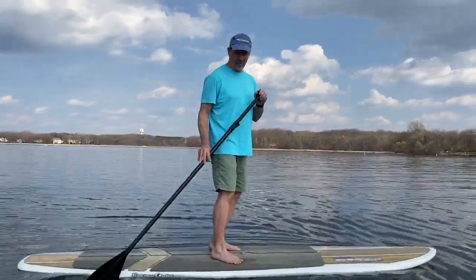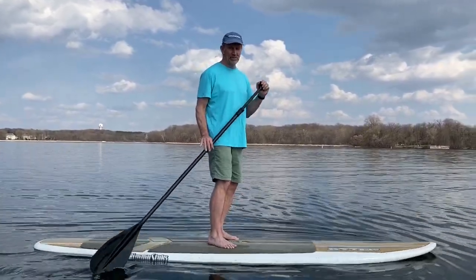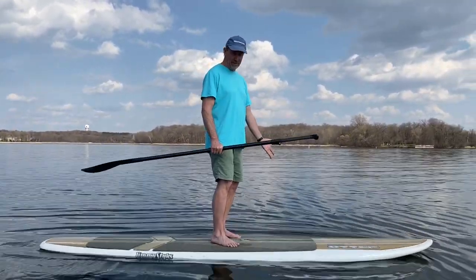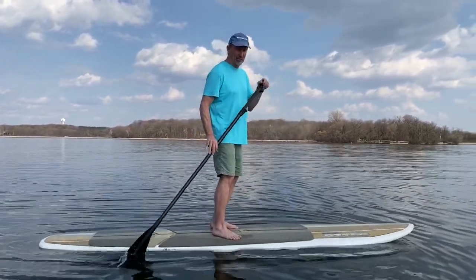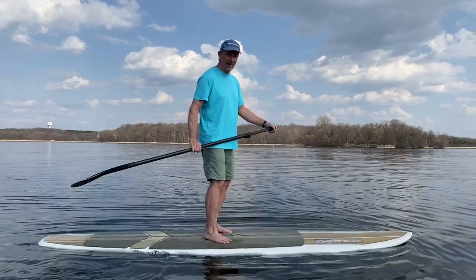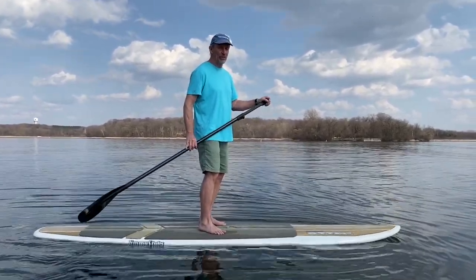If you've ever done one of these things before, you've found out that posture is really important if you're going to keep your balance. The same thing is true in swimming. Although we don't have the ability to stand on something firm, it's very hard for us to create strength in the water. We've got to figure out how to be strong in elongated postures and how to balance ourselves with a solid posture.